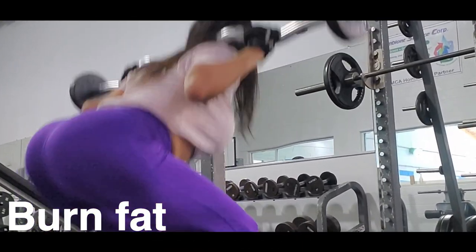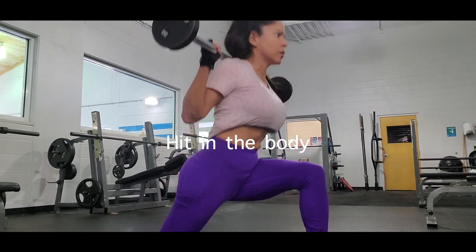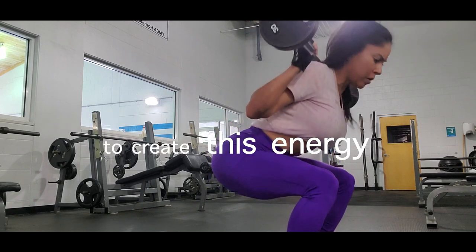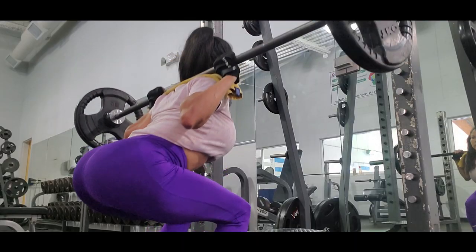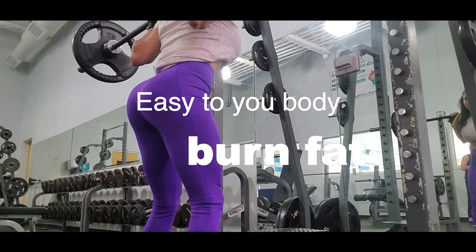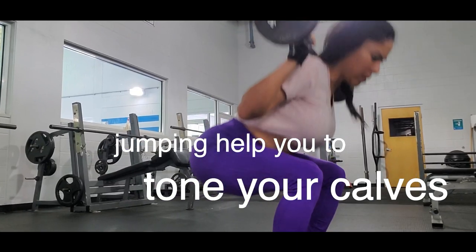I'm going to explain how it works: while you jump, this generates a lot of heat in the body, so your body must burn more fuel to create this energy, resulting in higher levels of calorie burning. If you jump between exercises, it's going to be easier for your body to burn fat. Also, jumping helps you to tone your calves.